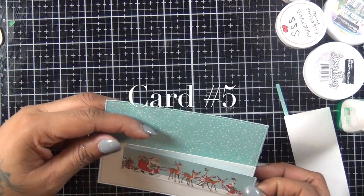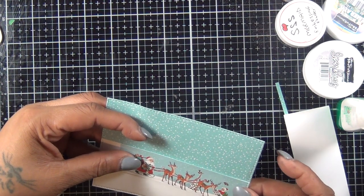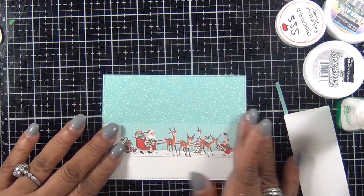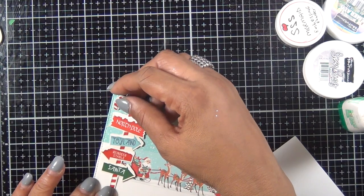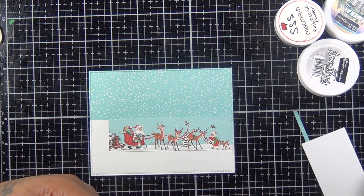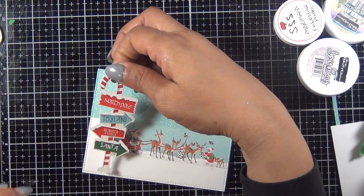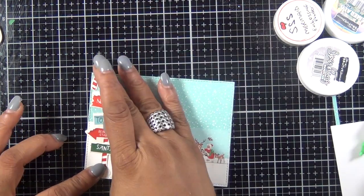Card number five is also a simple one. I started with a snowy piece of blue cardstock and I cut out the Santa image from one of the pattern papers. I'm just gonna add my North Pole sign — it's also a sticker from the kit — and added that to a card base. That's it for card number five.